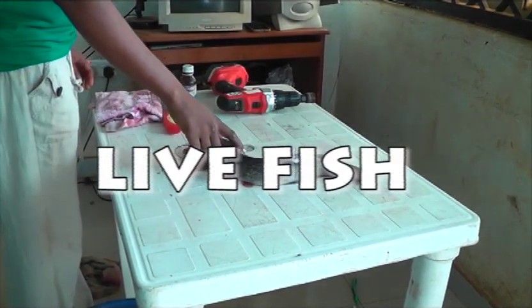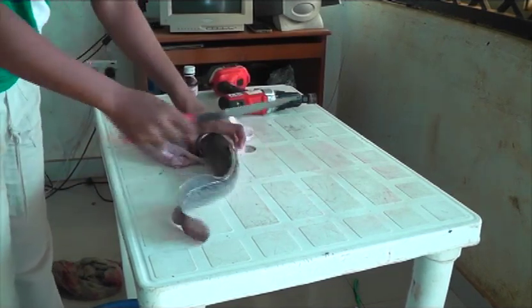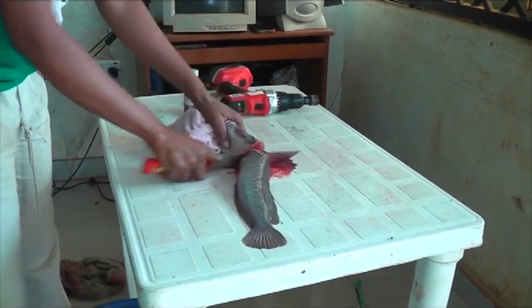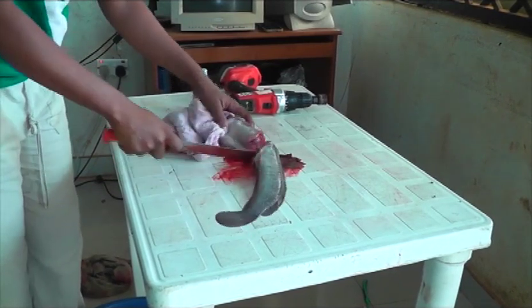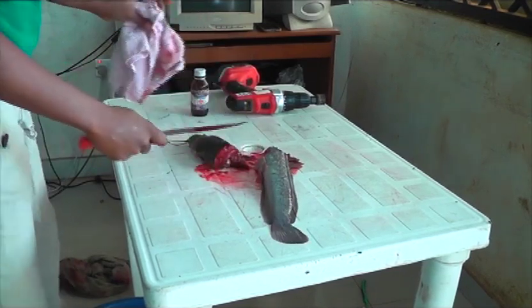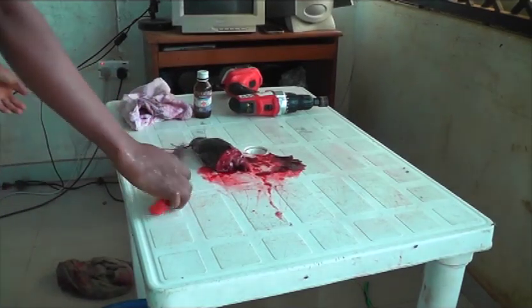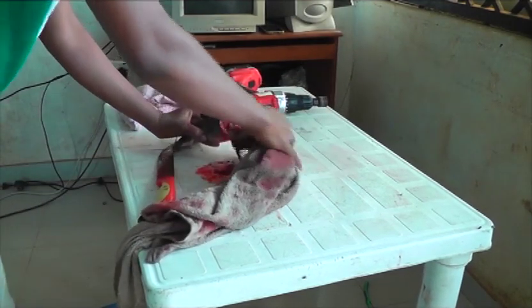The next step is to cut your fish into two to drain the blood. Drain and clean the fish very well, clean the blood properly.